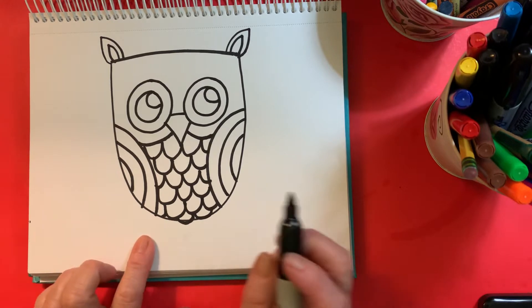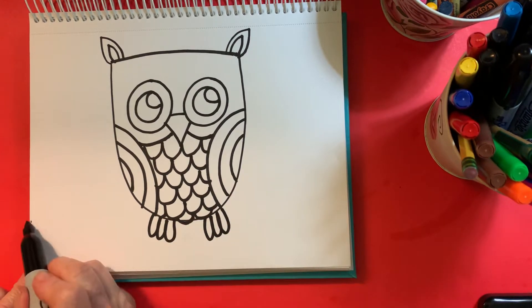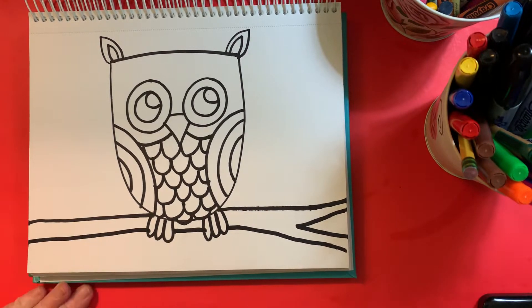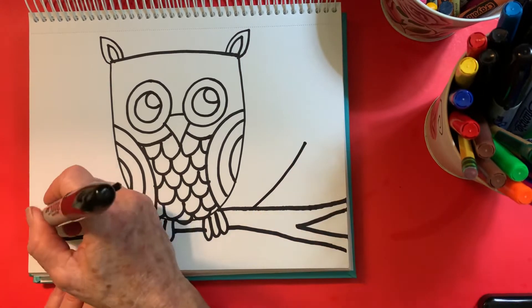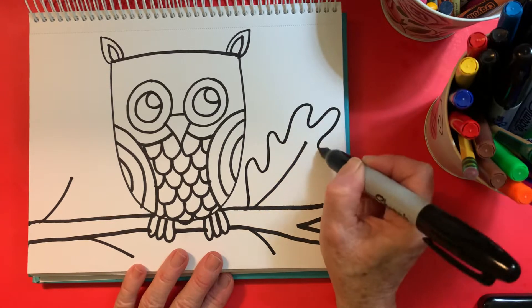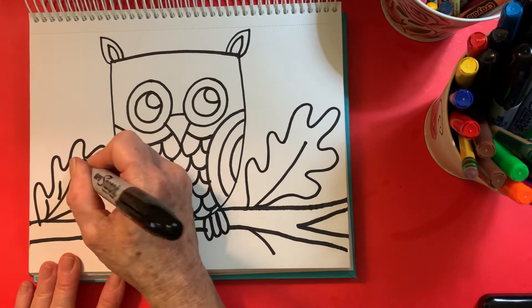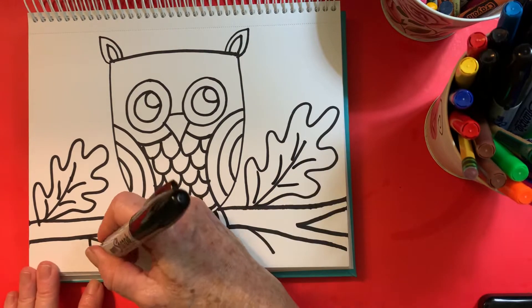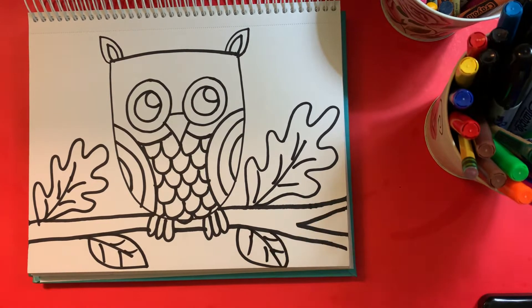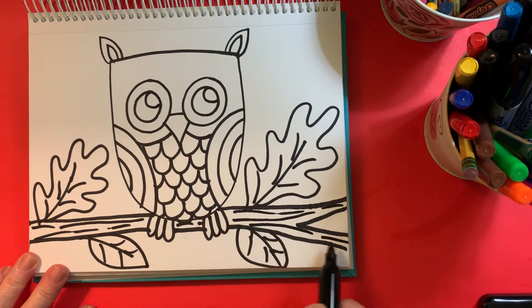The next thing I'm going to do is make his little claws — I just draw three little U-shaped lines. Then I want to draw a branch that's going to run all the way across. I might make it a little bit like a V at one edge just to give it a little interest. Next I'm going to draw a couple of leaves. I'm going to draw something that looks kind of like an oak leaf — these are curved. If this is too hard, there's another quick way to draw leaves, kind of like a football shape. I might also put a little bit of texture on the branch because we know branches and trees have a little texture in the bark.